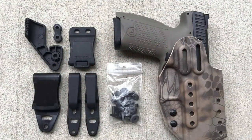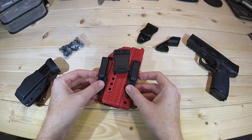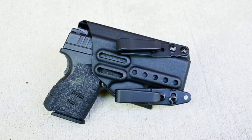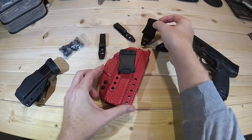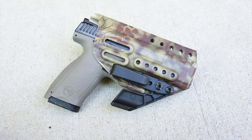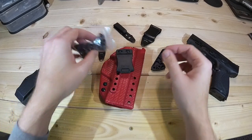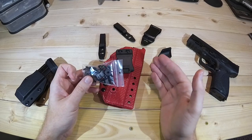It's really customizable to your liking. You can also get different types of clips — if you wanted to do a two-clip style option, you definitely can, and this is also adjustable for cant and ride height. You could do this clip as well, and it would clip down below — once again, adjustable for ride height as well as cant. You can also attach a claw to it, and this claw would be more for appendix style carry. So you can basically wear this holster anywhere around your inside-the-waistband setup. He sends quite a few different screws, nuts, bolts, and grommets so you can really get that fit exactly the way you want.